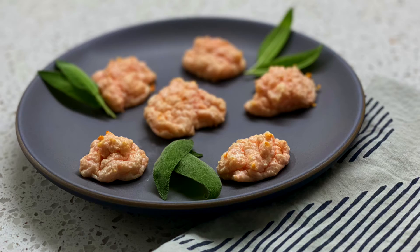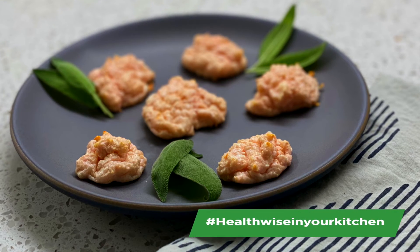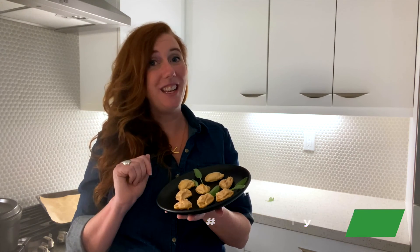I'd love to see what's happening in your kitchens. If you make this recipe or any recipe with one of the over 180 HealthWise products, just tag us on any of your social media channels at hashtag HealthWise in your kitchen. Have a great day and I will see you next time.